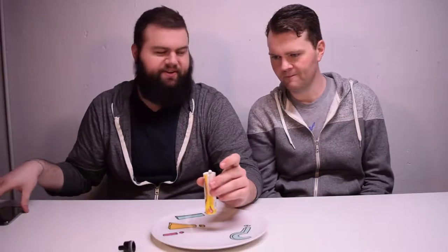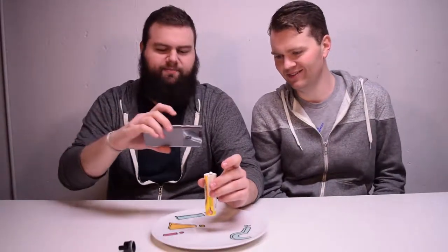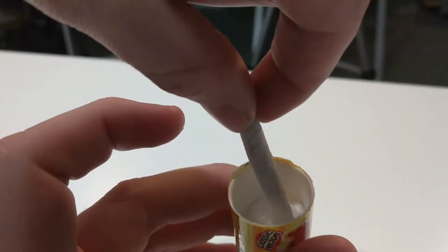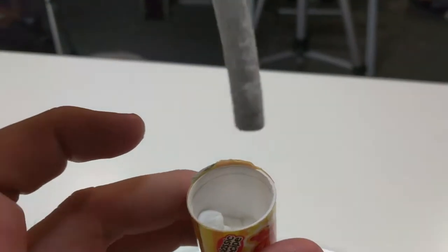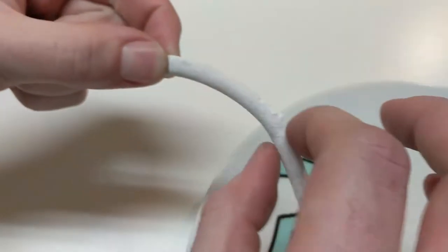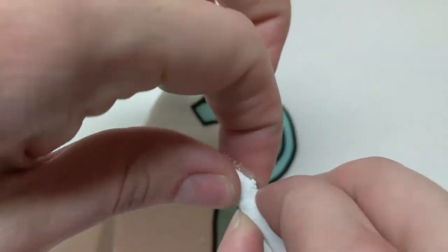Is that supposed to be a test? That's the dipping stick — it's a dipping licorice. It's coming out. You don't have to lick it. I'm gonna tear this in half so that we can both try it.